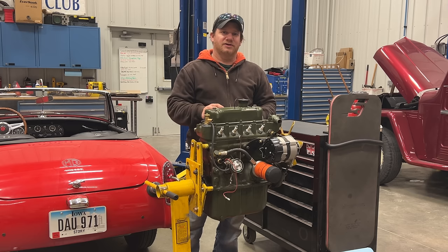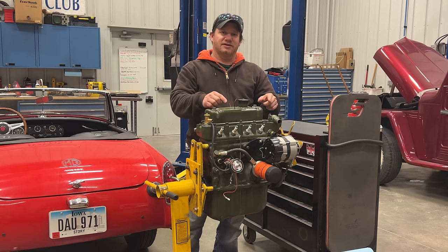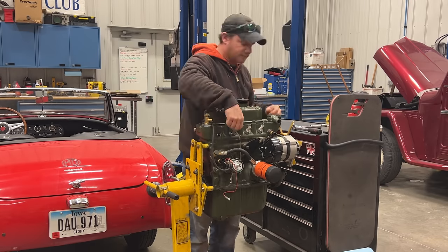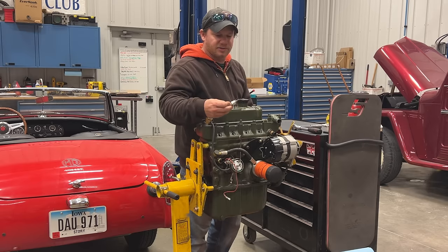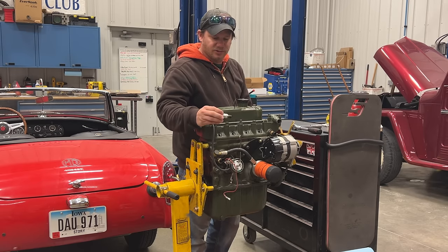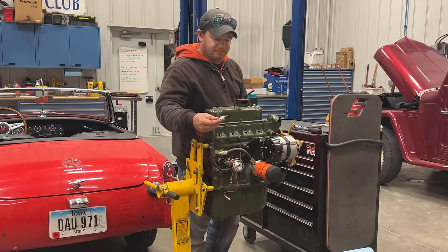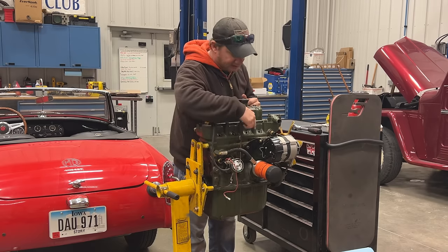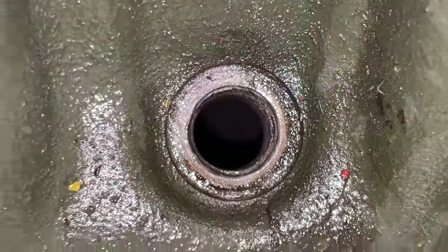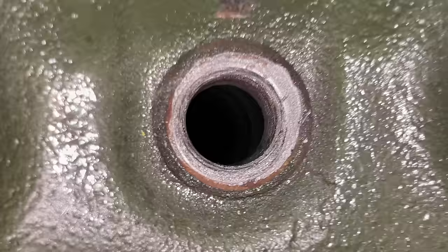I'm going to start with something really simple — just take out the spark plugs and look down in there to see if we see anything. None of the spark plugs looked funny; there's no oil on them, they aren't broken, there aren't pieces of metal on them. I'll take a light look down inside. It's hard to show you on camera but I don't see anything obviously wrong.